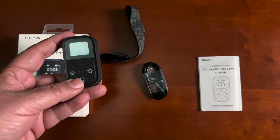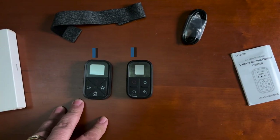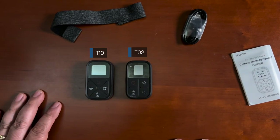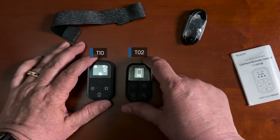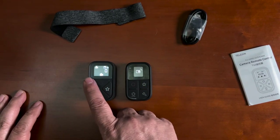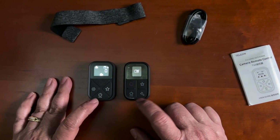Let's take a look at this compared to the old model. You'll notice the two remotes are about the same size — the new T10 is just slightly bigger, almost not even noticeable, than the T02. I'm going to go ahead and power these on by holding down the power button. You can see this battery is running low on the T02, but you can see the difference in the displays. The T10's display is much bigger and much brighter.